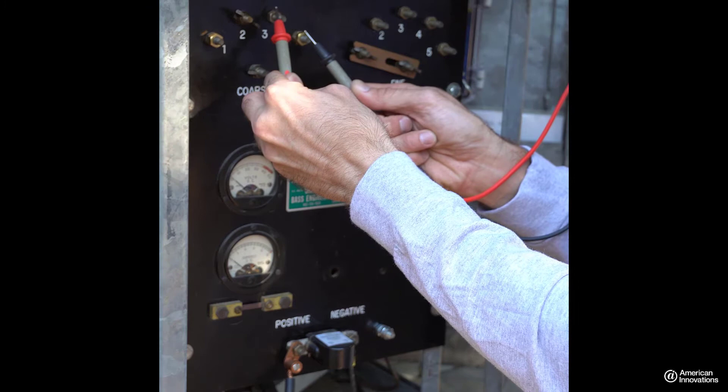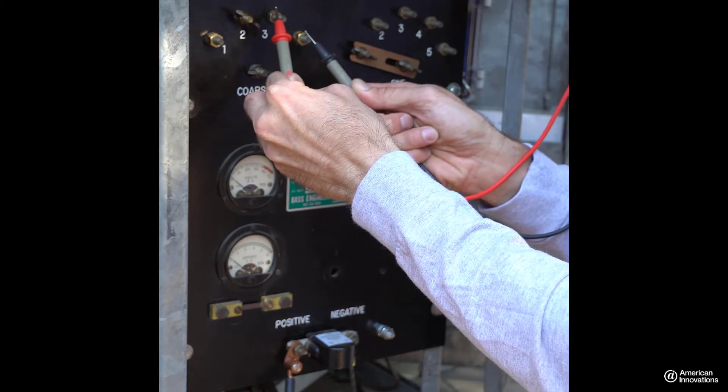In this case, these two taps provide an output voltage of approximately 12 volts AC.